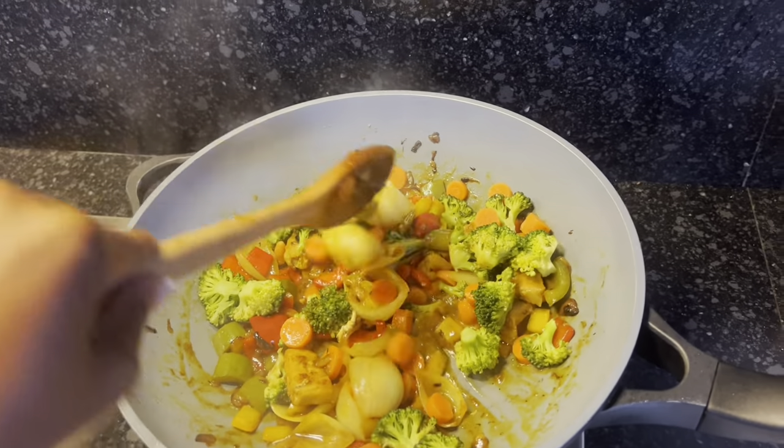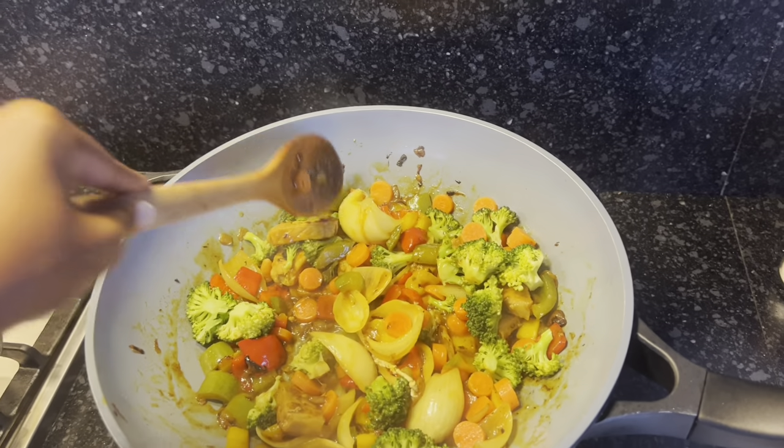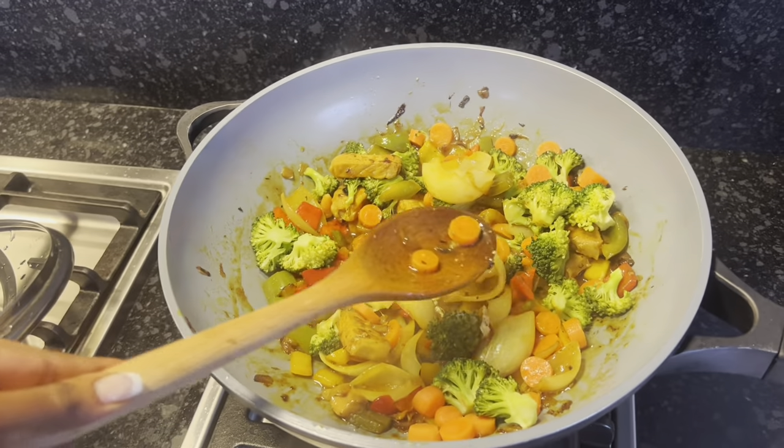My favorite thing in the entire dish is these big round chunks of onions. I love onions!